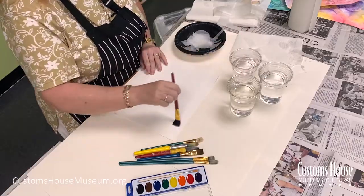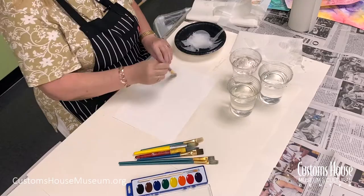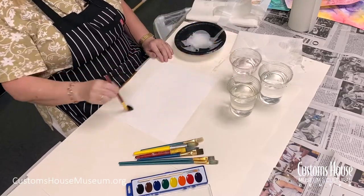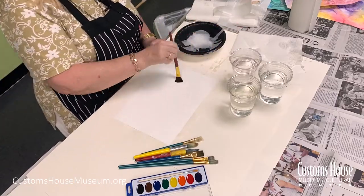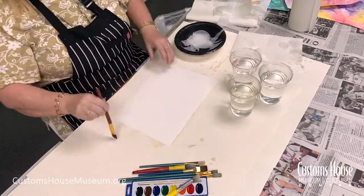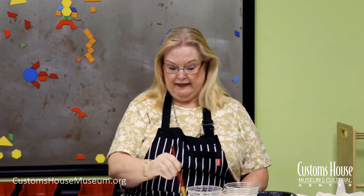We're using a technique in watercolor called wet on wet. We start by painting clear, clean water onto the watercolor paper. You want to be generous with the application of water — you want a very wet canvas with pooling of water.